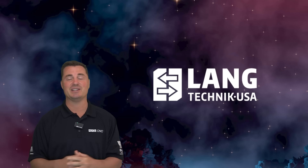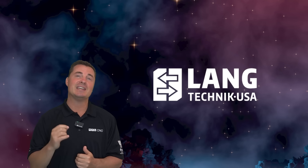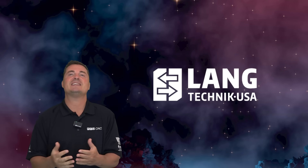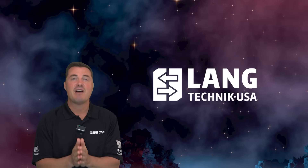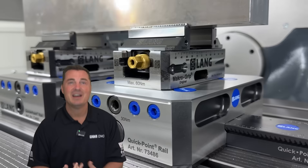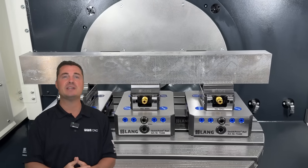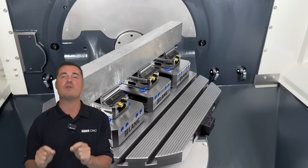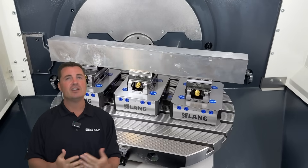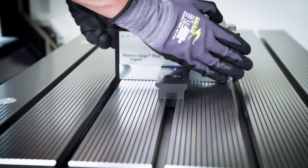Here's where it gets real. This system saves you time, it saves you money, and it gives you full setup freedom without sacrificing accuracy. We're talking less than 5 microns of positioning variance — 5 microns. From 3-axis to 5-axis, trunnions, tombstones, manual setups, or full-blown automation, QuickPoint Rail adapts to you. It doesn't matter if you're holding one part or 20 — your machine table just became a stage, and every setup is now a performance worth watching.